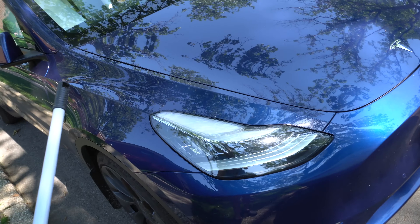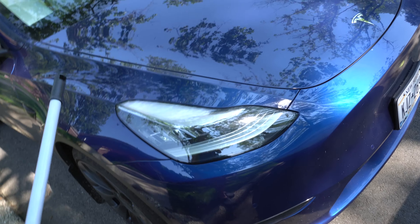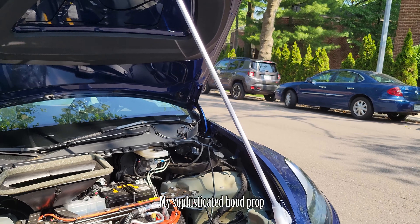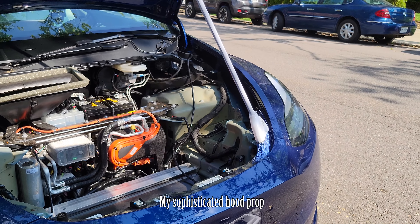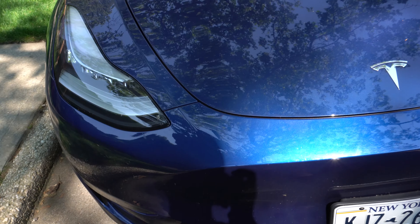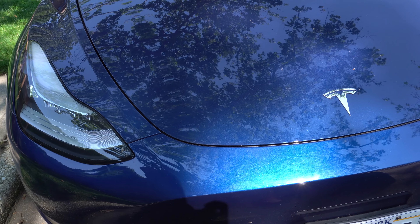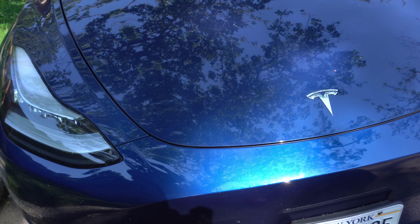This is really important: after you get one side of the struts out, you have to use a really sophisticated hood prop to make sure that your hood doesn't fall. Ask me how I know. When it falls, you're going to need to figure out a way to open up your frunk again. Definitely use a hood prop so the hood stays up, because with one side, the strut is not enough to actually hold it up.